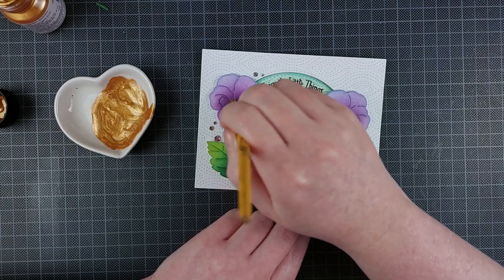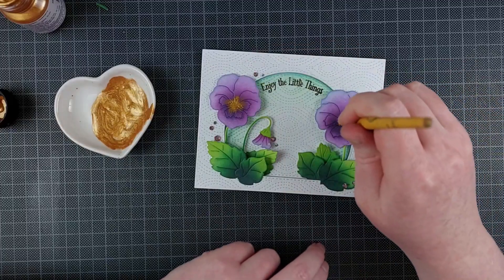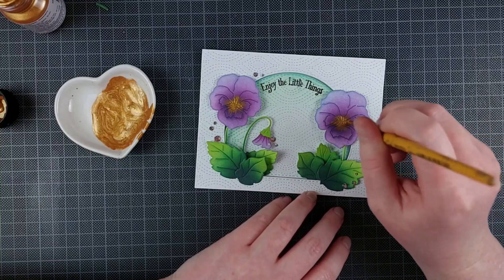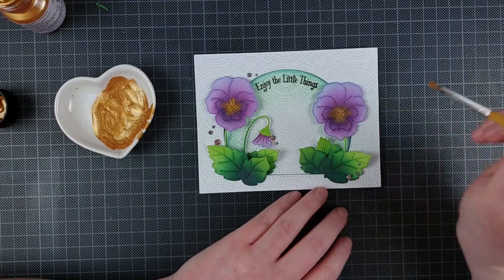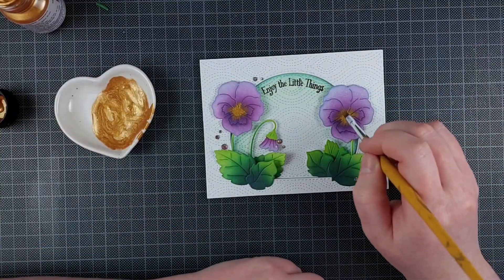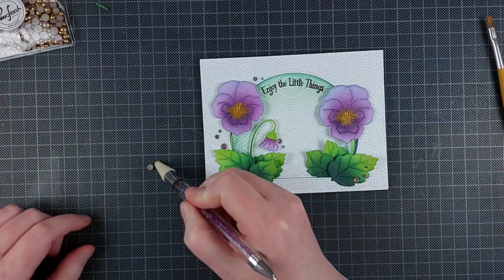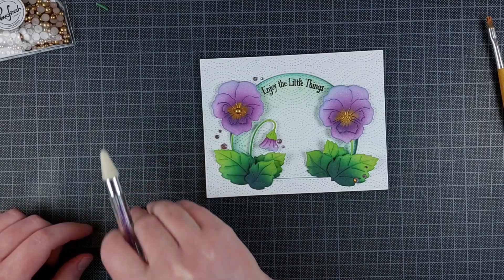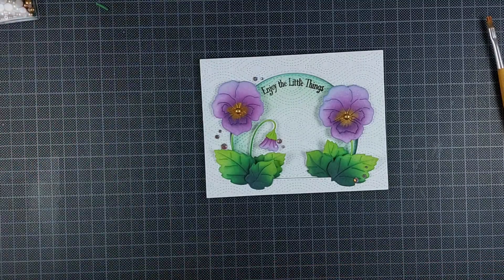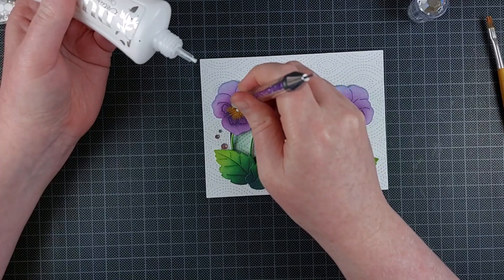I thought the violets looked a little bit plain and I wanted to add some yellow to the center, but obviously I can't layer yellow ink on top of that purple — that's not going to work because the inks are translucent. But acrylic is perfectly opaque, so I just took some gold acrylic paint from my stash, thinned it out with some water, and dry brushed it on with a very dry paintbrush and a very little amount of paint, which makes it blend out into that purple really prettily.